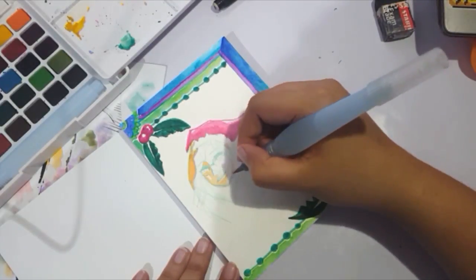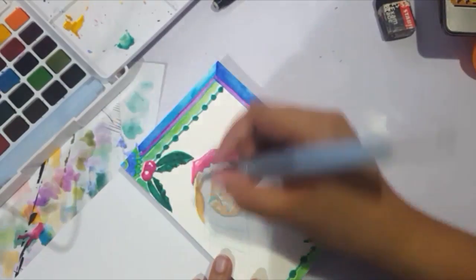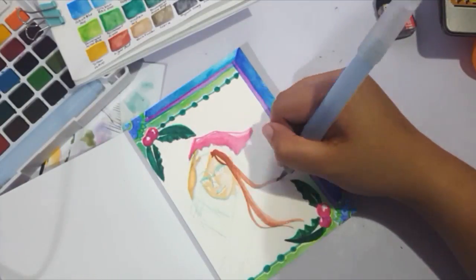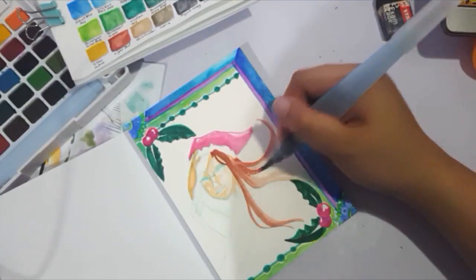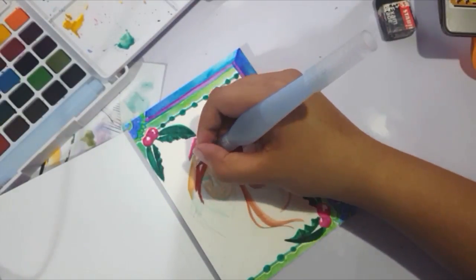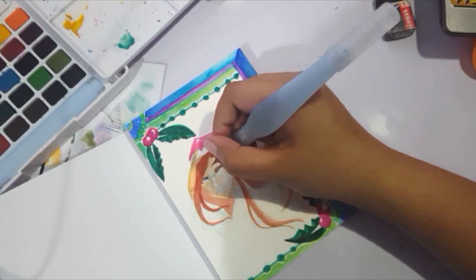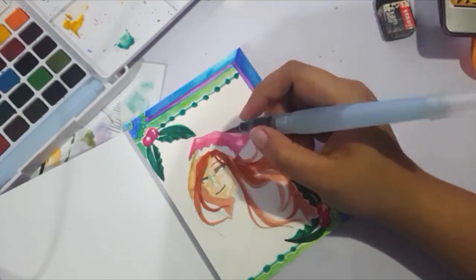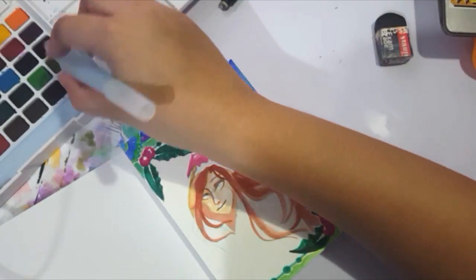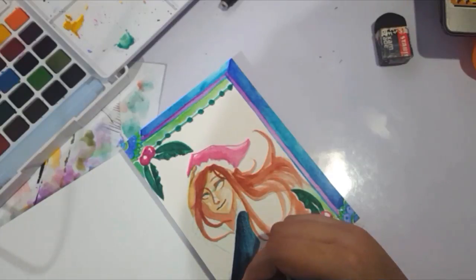I decided to go with a lineless approach, though the pencil lines do end up showing a little bit, so I went over them with a gel pen so they wouldn't bleed. One difficulty I had — partly because I was in a hurry — is that I finished this at midnight and had to go to work and give the gift the next day, so I was cramming. Because I was rushing, I didn't properly let the paint dry, so the hair should have been a bit blacker; I wasn't able to get it dark enough. It's a stylistic mistake, but it's fine.